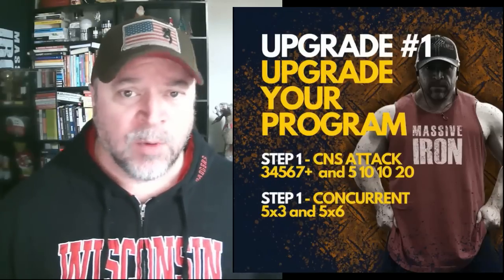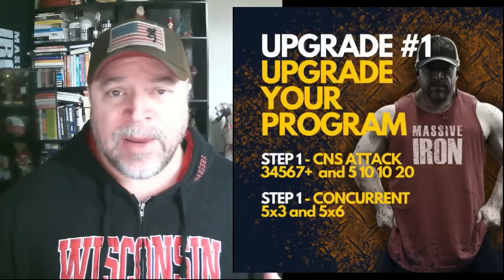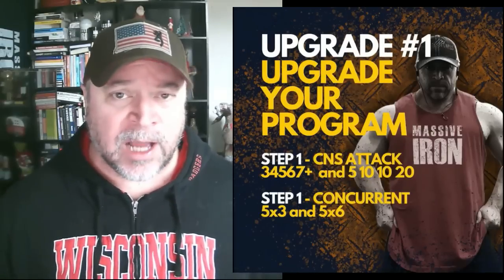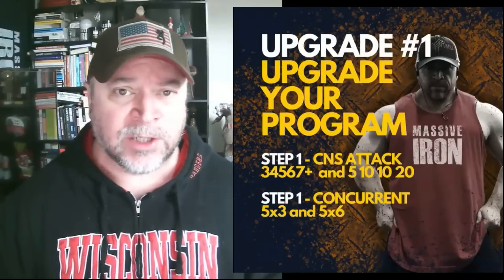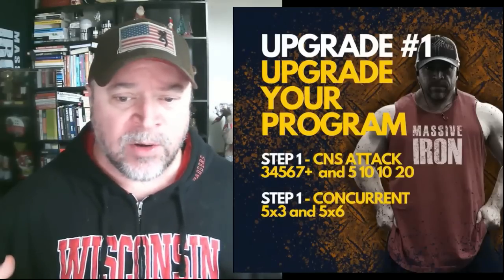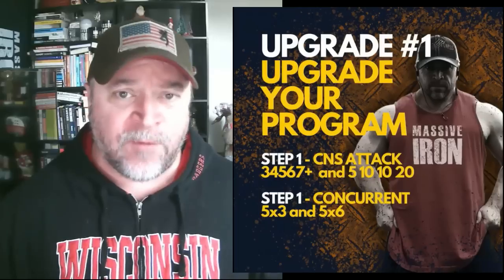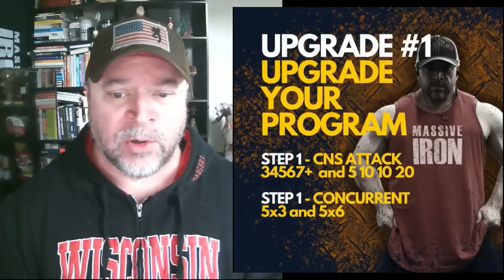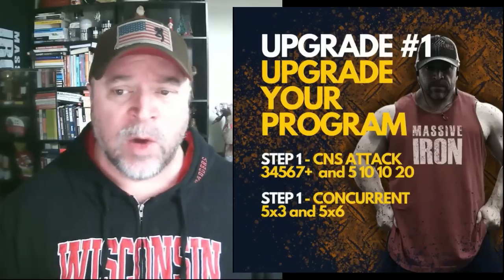Whatever you're doing now is fine — it's moving the needle a little bit. But we want to spend a three or four month block on each of these. We're going to do a CNS attack and try to train your central nervous system. These rep ranges are going to seem a little weird if you haven't tried them before, but by the second or third set things will start to feel lighter. You're going to start picking up confidence.